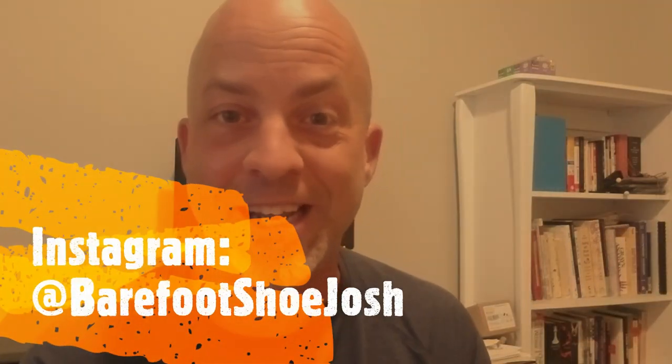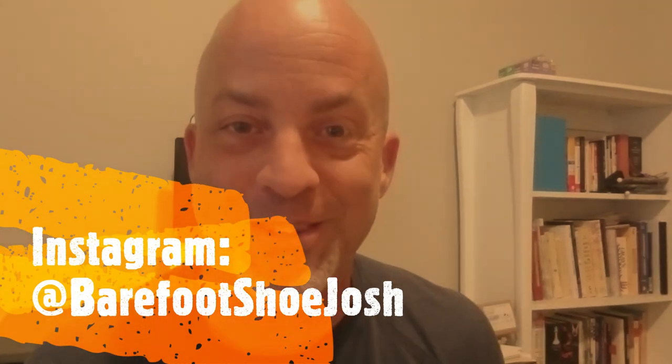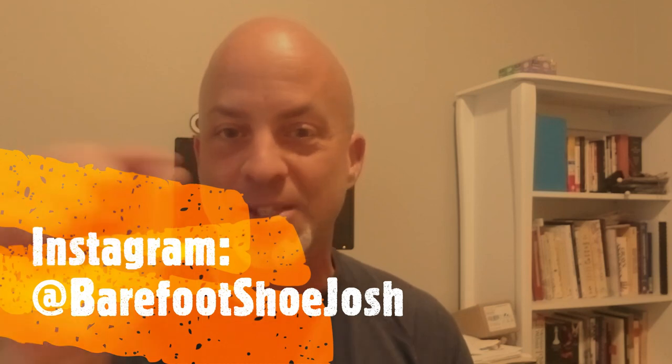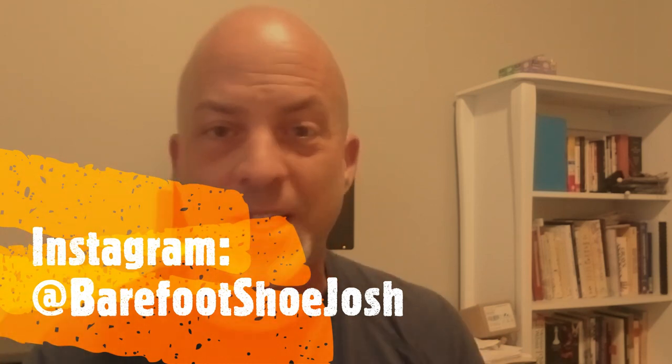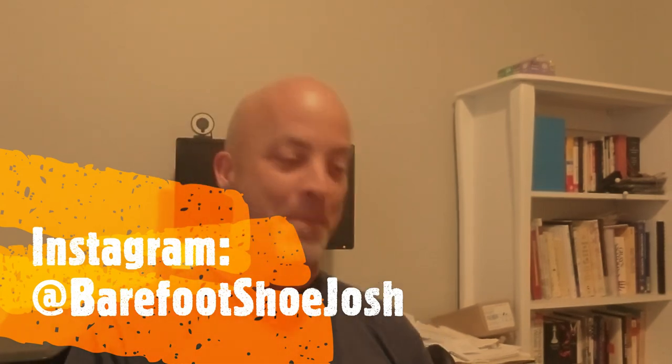You're going to want to follow me on Instagram at Barefoot Shoe Josh. Why? Because I do more detailed reviews there than what I do on these quick videos. I score the shoes in a bunch of different areas. Plus you get cool pics of Barefoot Shoes coming across your Instagram feed. Who doesn't want that? So let's get into the review.